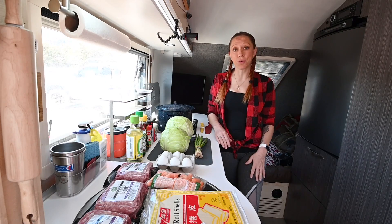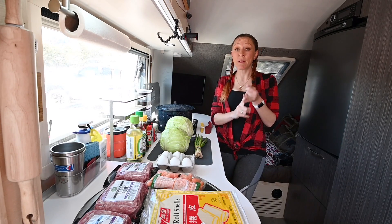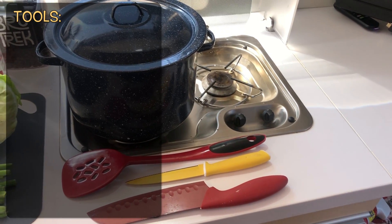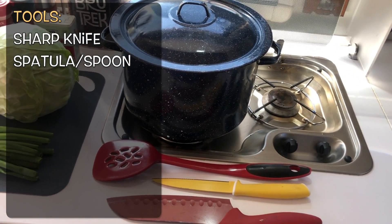I'm gonna be honest — we are in the midst of quarantining due to the coronavirus, and I was unable to find ginger or bean sprouts at the grocery store. But it's okay because I think they're gonna work great anyways. The great thing is to make the filling you need very few tools: just a sharp knife, something to stir your meat and veggies with, and a large pot.